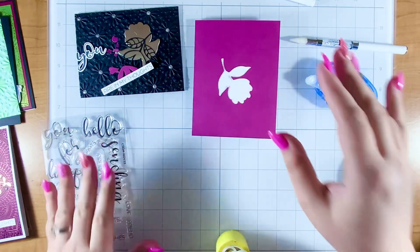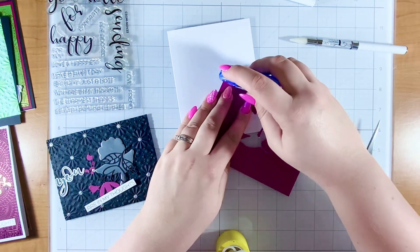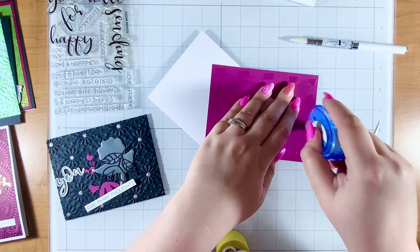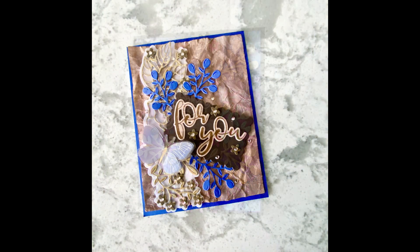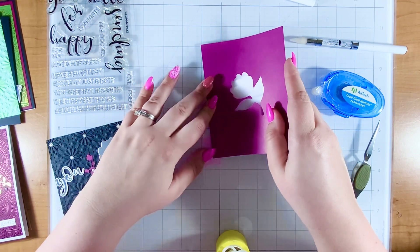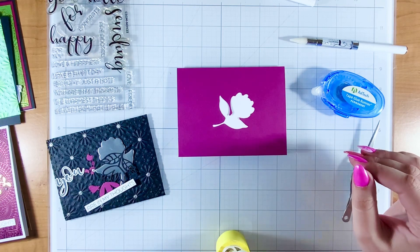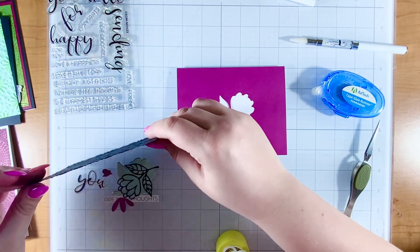I've used the stamp set on several of my club cards, so if you've been watching my club videos this month of November you may have already seen them. If not, I'll pop some of those pictures on the screen. Now the stamp set is a simple but very effective sentiment set, so to make wonderful cards I'm going to tie in several other products and show you how I shopped my stash, using some older products that are some of my go-tos.